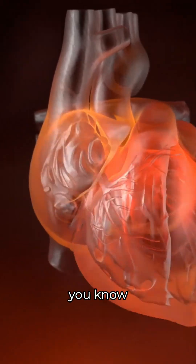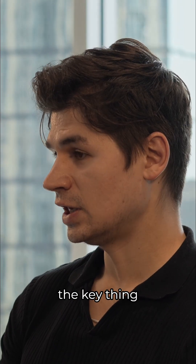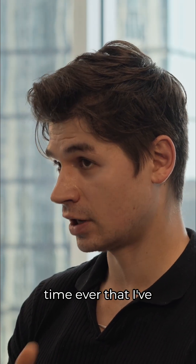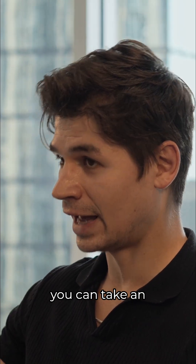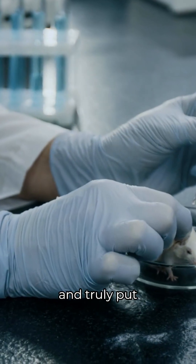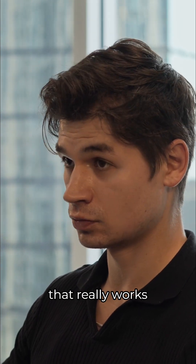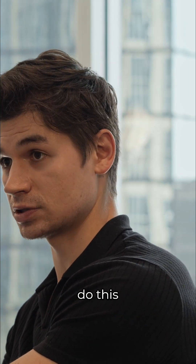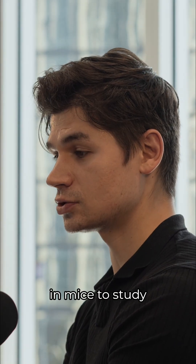Somewhere between 50 to 100% of the remaining tissues also express it. The key result here is that, for the very first time I've seen, someone has shown that you can take an adult old mouse and truly put DNA across its entire body in a way that really works. That's a proof of concept that we can actually do this.